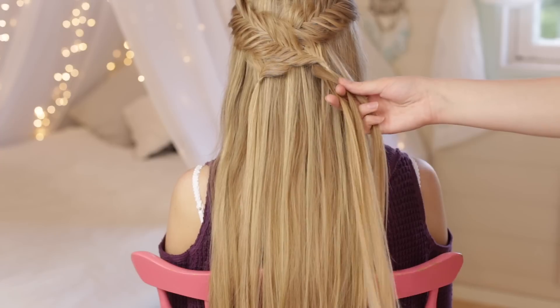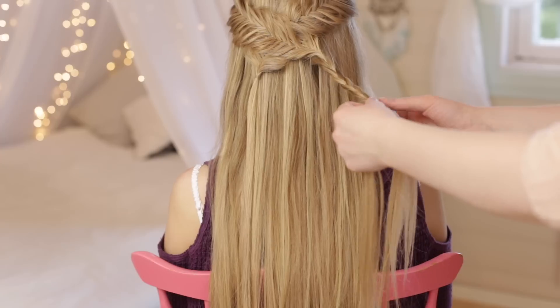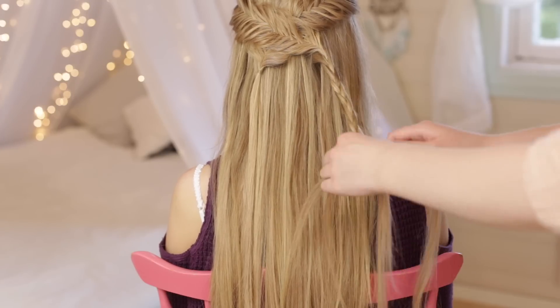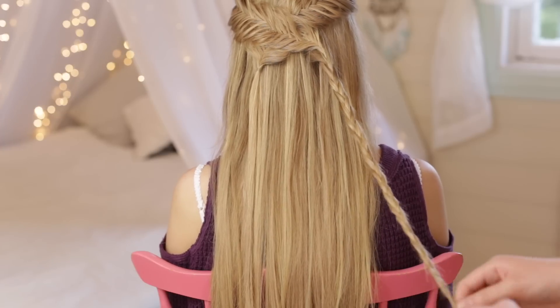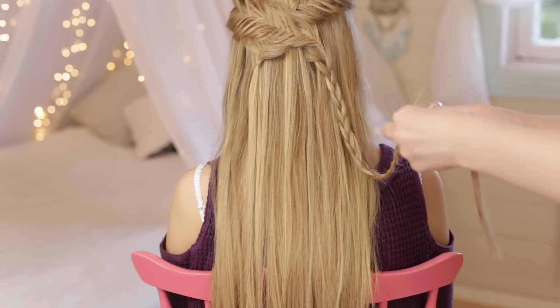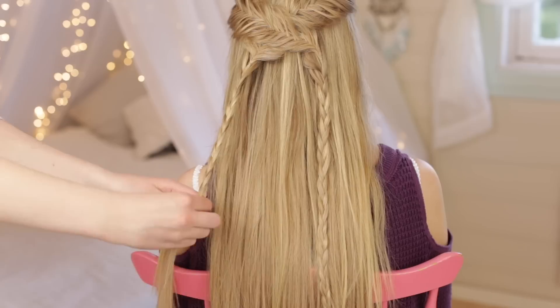Pick up a small section of hair right underneath the elastic of one of the two fishtail braids, and then braid a regular three-strand braid all the way down and secure with an elastic. Braid another three-strand braid on the other side.